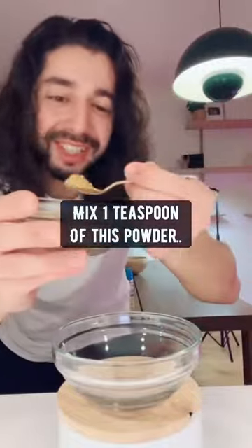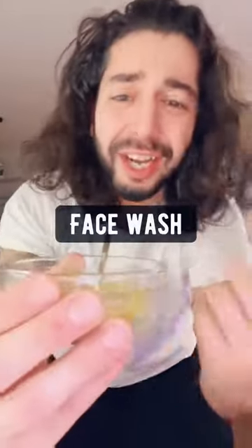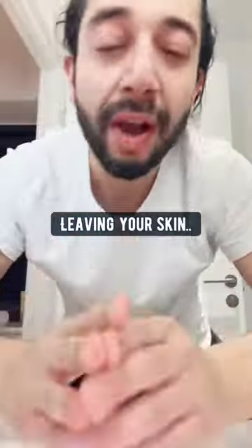Another thing you can do is mix one teaspoon of this powder with some honey and a tiny bit of water. Mix it until it's like a paste and then use it as a face wash slash exfoliator. Orange peels help with dry and itchy skin because it hydrates it, gets rid of dead skin cells, leaving your skin glowing. Don't throw out the peel and all the benefits.